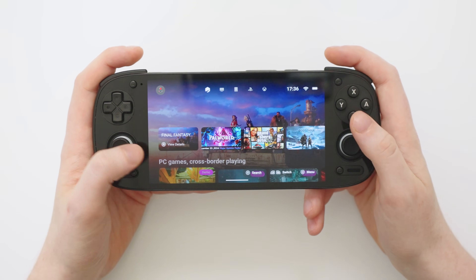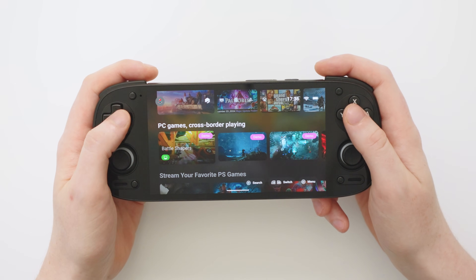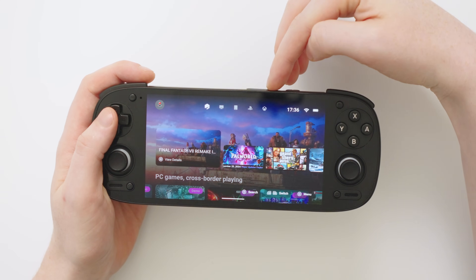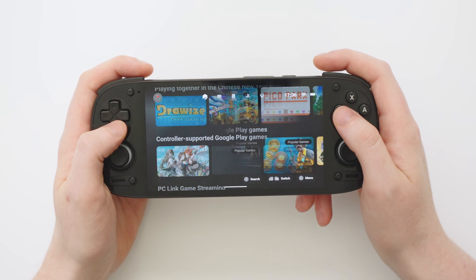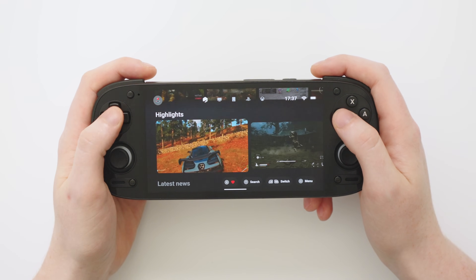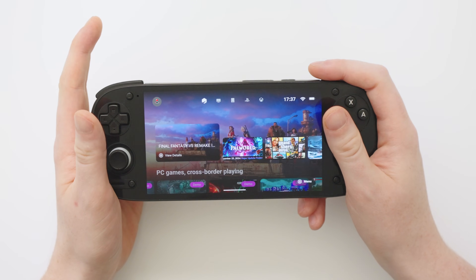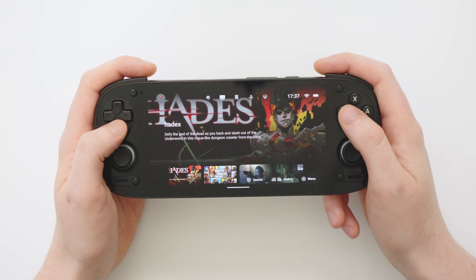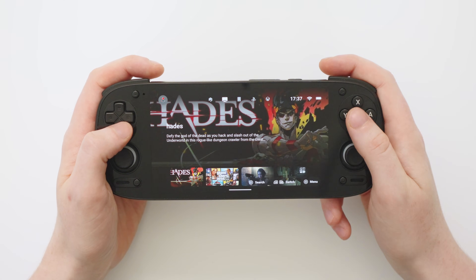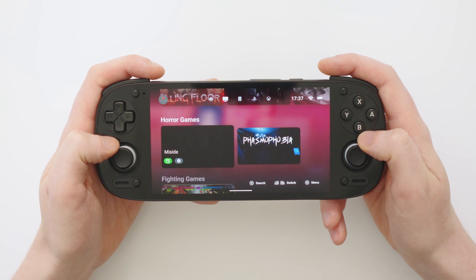After accepting permissions, you are now in the Gamehub app and it is glorious. Right away you're presented with tons of different games you could launch if you own them, plus demos we can install. Along the top of the screen you'll see icons — the home page includes streaming platforms, news, highlights, and games divided into categories. The second tab is PC gaming, which includes gaming natively on your device and also streaming from your PC with something like Moonlight or the built-in Gamehub launcher.